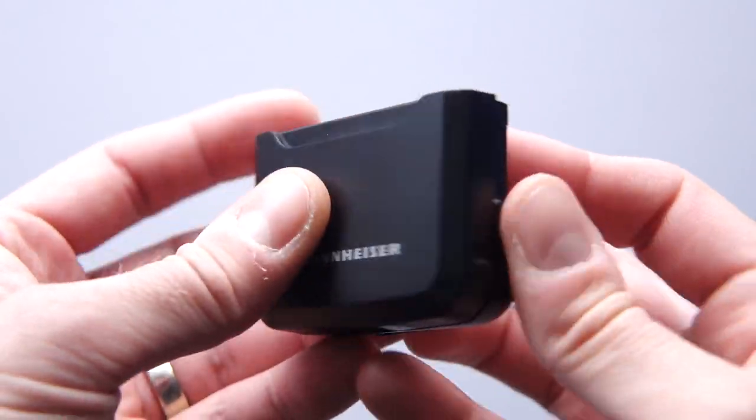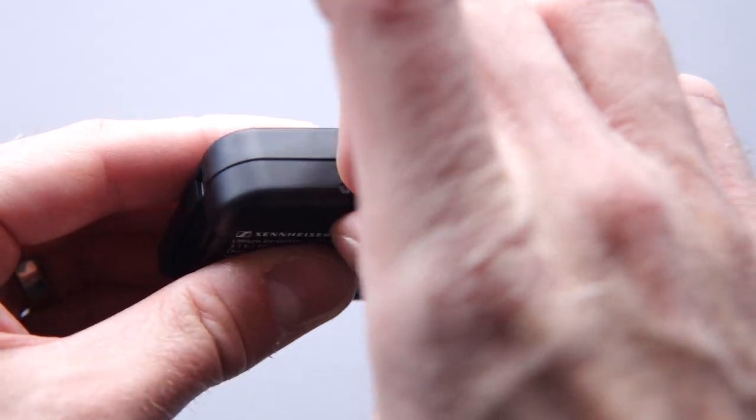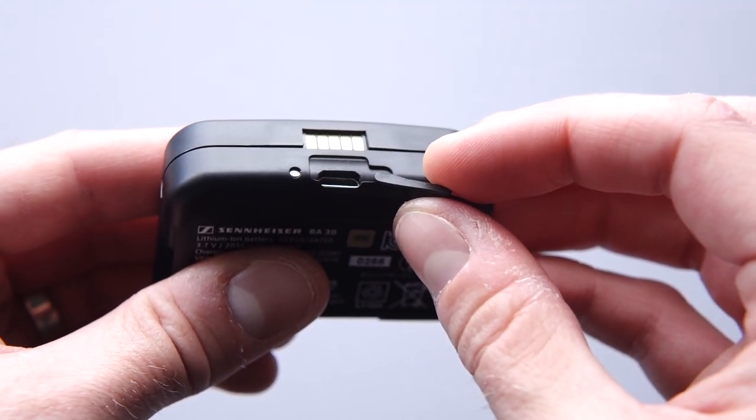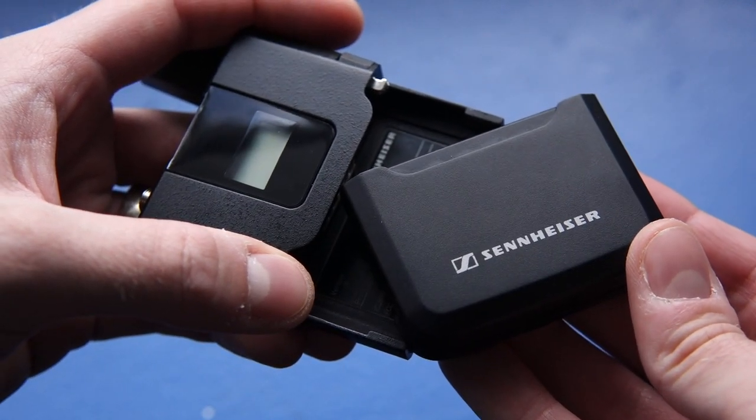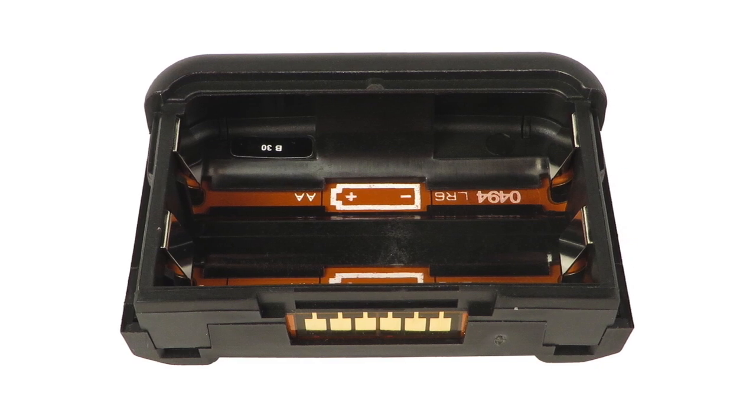A lithium-ion rechargeable pack is included in the kit, rated for 15 hours of use on a charge — plenty to get you through a day of shooting. On the bottom of the pack is a micro USB port used for charging, so no special cables or battery rechargers are necessary. The kit includes an AC adapter, but even the one for your phone would work. A status LED next to the port glows red when the battery is charging and turns green when it's done. You can also leave the battery in the transmitter while charging, and even use the transmitter while it's charging — handy for setting up a point-to-point audio link. If you're out in the field and the battery runs flat, Sennheiser does offer an optional battery cage that takes standard AAs.